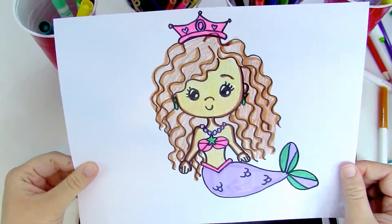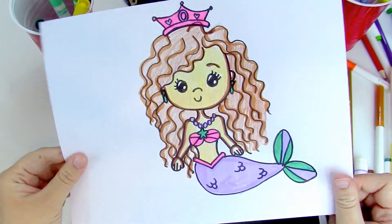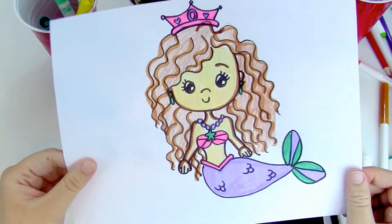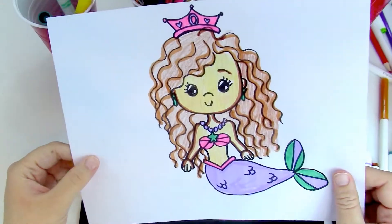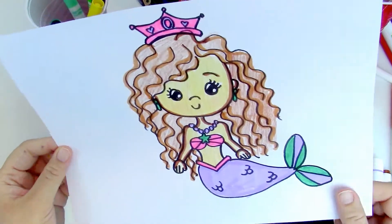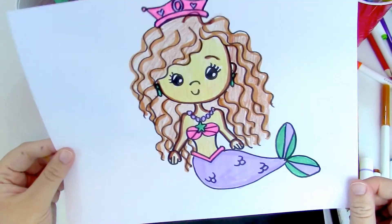That's pretty much it — that's our mermaid today! And if you guys think of a good name for her, let me know. I'm trying to think of a queen's name but I know you guys have some good ideas. Let me know below. And if you like this video, please subscribe. And remember to have fun guys — stay creative! See you next time.